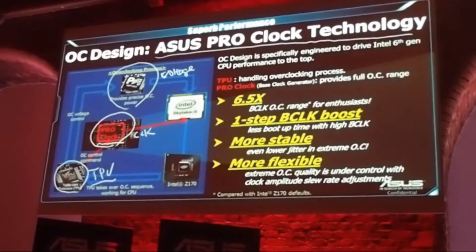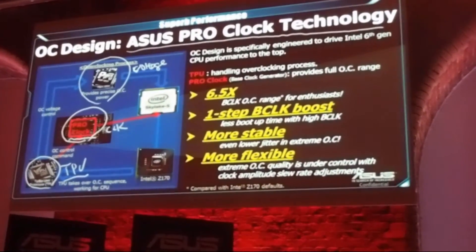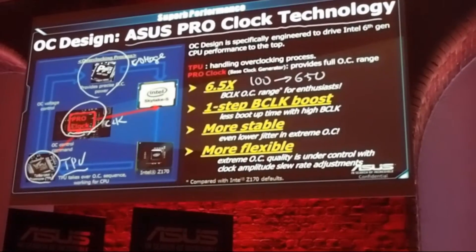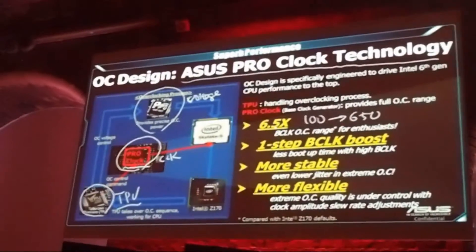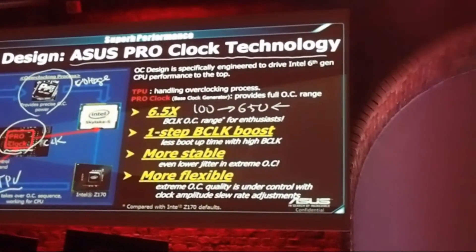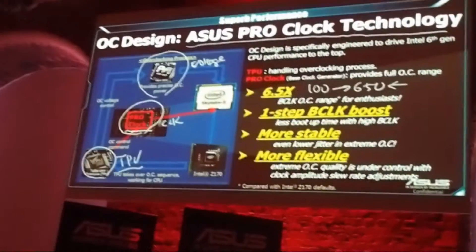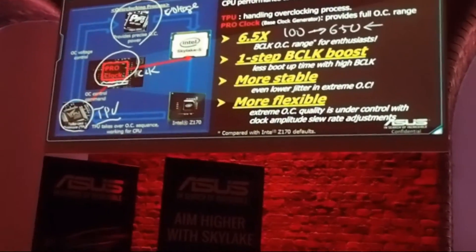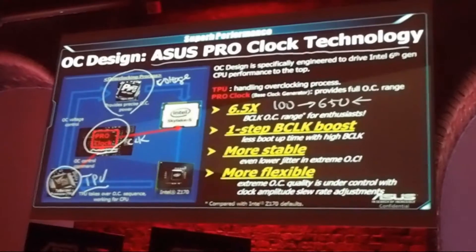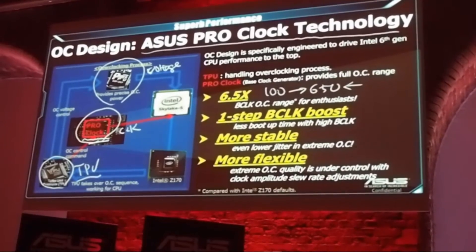What are the advantages of ASUS PRO Clock technology? The first benefit is that we extend the overclocking range from 100 to 650MHz — that is 6.5 times the default 100MHz. We use another chip called PRO Clock to provide a very large range for the BCLK.